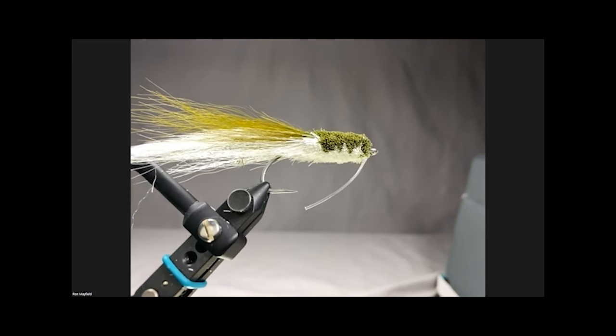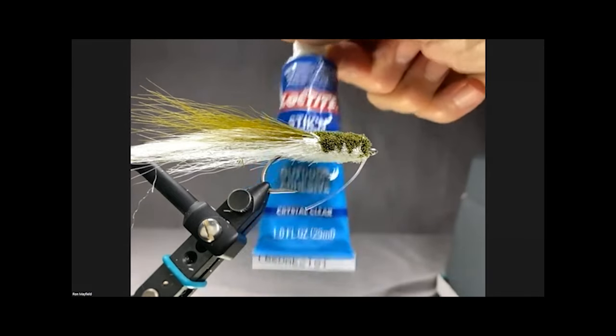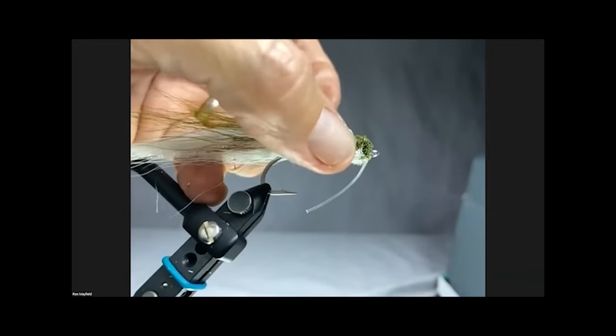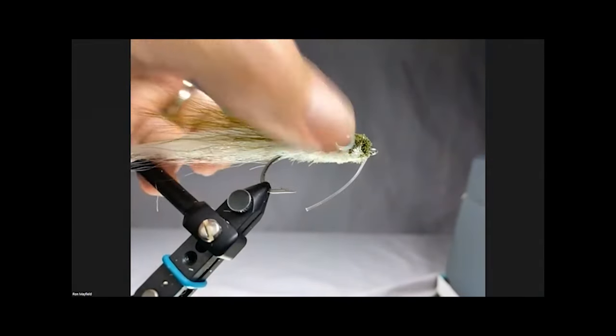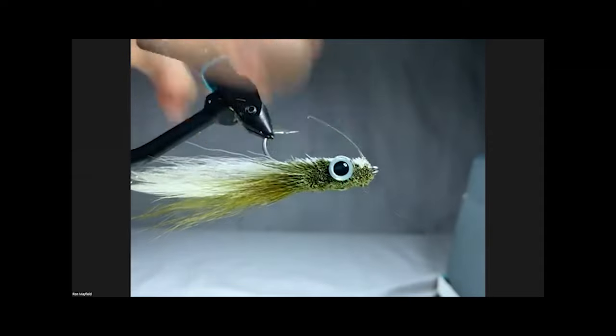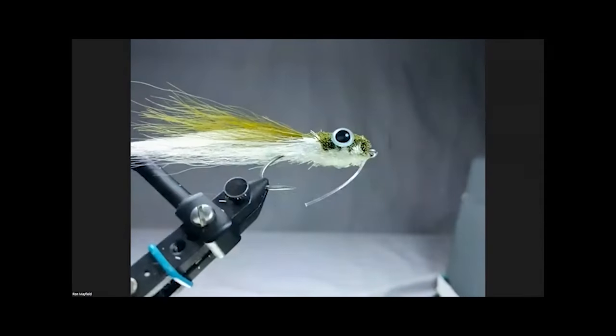Last thing - get the eyes on it. Same way as before, I'm going to use the Loctite Stick and Seal. Get a little glue on my needle, pick up the eye, and put it on the hair. And that's the Rattle Mullet.